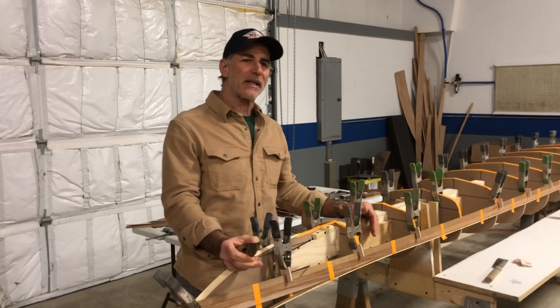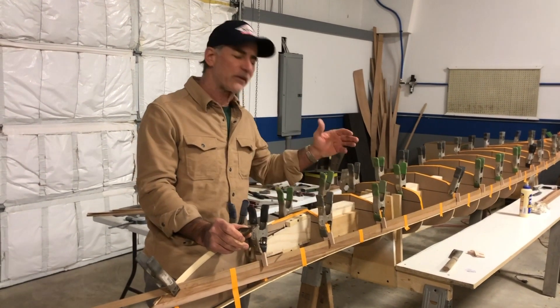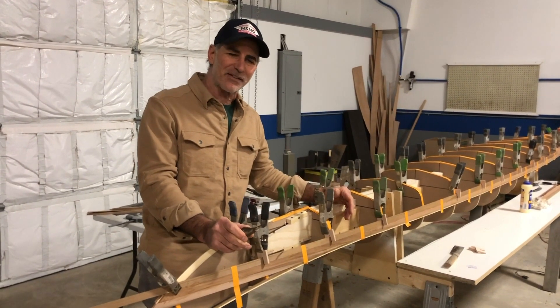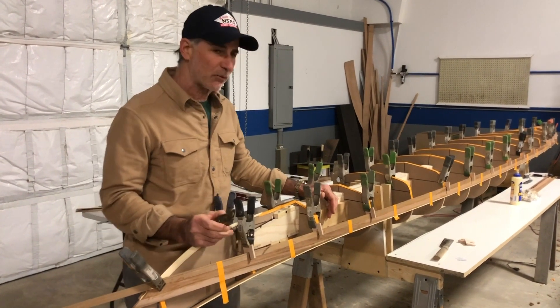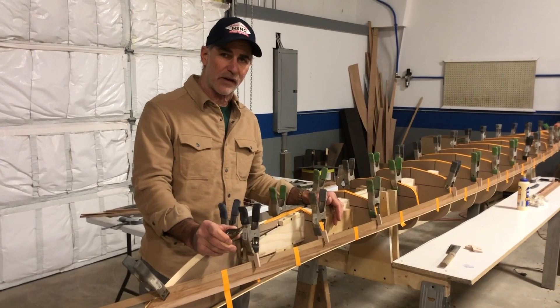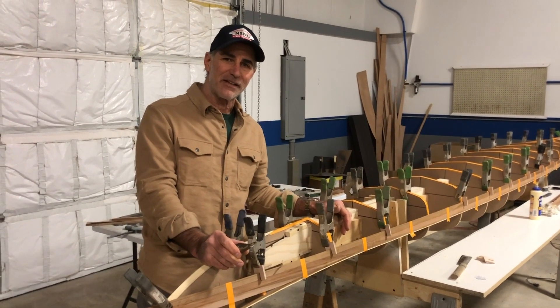I'm going to guess at about 30 hours of work, so if you've ever wondered what takes so long to make a cedar strip kayak, we're at about 30 hours here. Once again, I want to thank Joey Schott over at Turning Point Boatworks and we'll see you again next week.